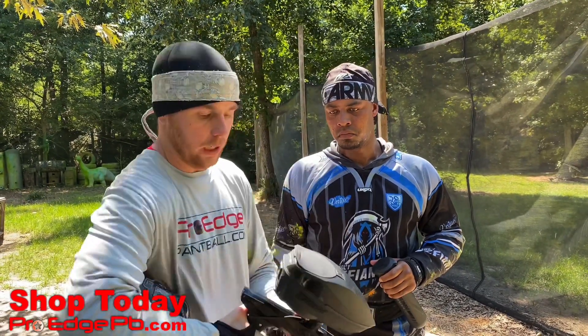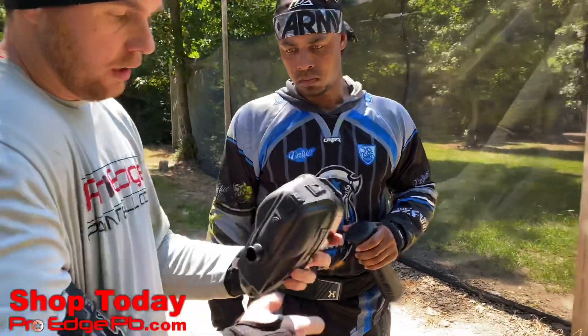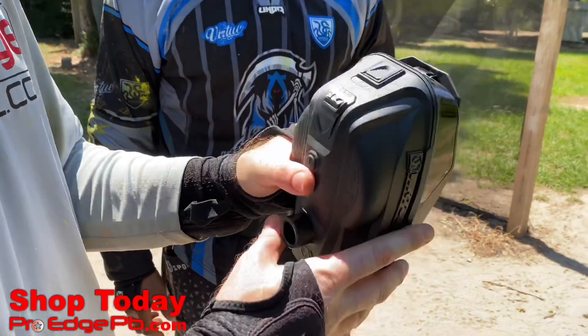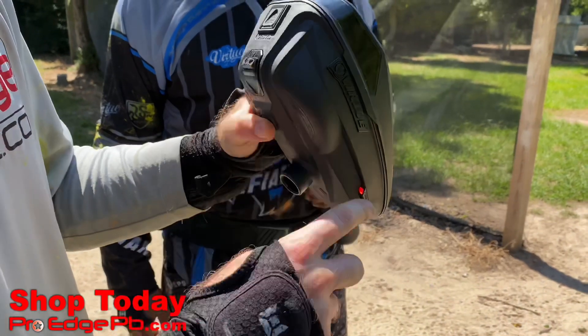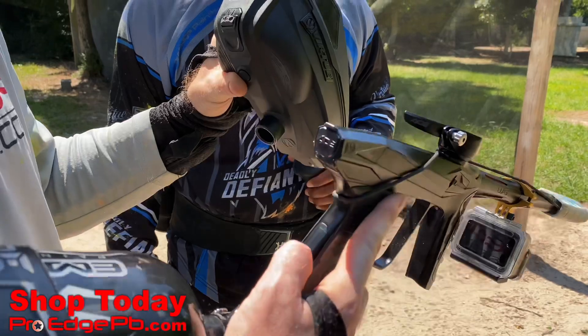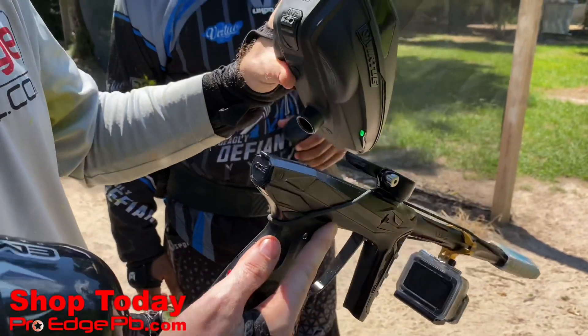I'm going to show you quickly how to program it. So when you get your loader and everything in and you want to connect it to your Lux Ace, you want to hold the bottom button down here. Hold it down — there are little lights on the side. Whenever I turn it on, I'm going to hold that bottom button down until it turns green. Now it's green, I let go. Now I'm going to go and turn on my Lux, and it should start spinning here in a second.